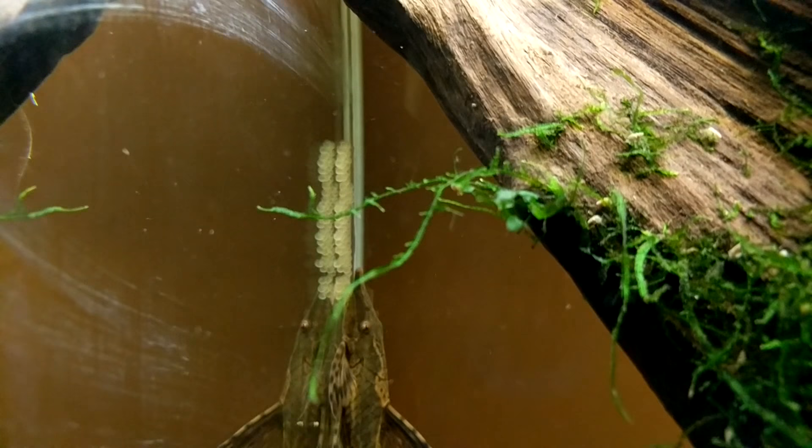Once a month, when I see the females getting heavy, I just don't do a water change for two weeks — and then that's what happens, I get eggs. These eggs weren't even here this morning; that had to happen right before you guys got here.